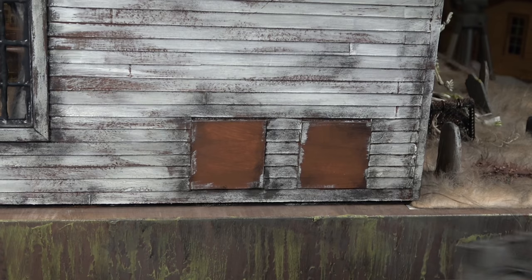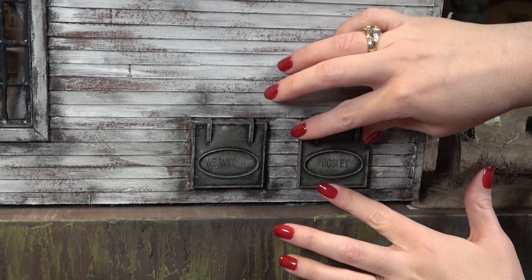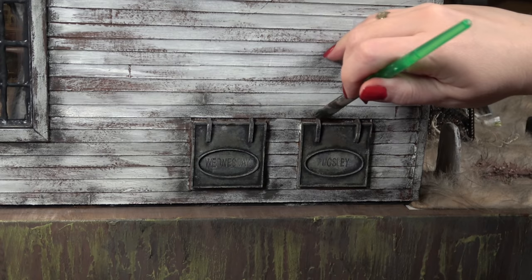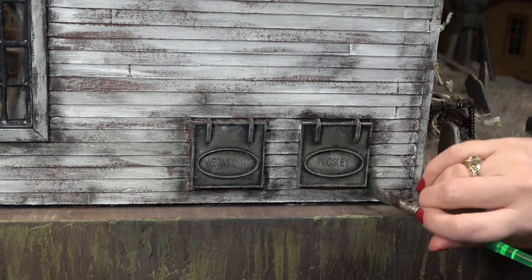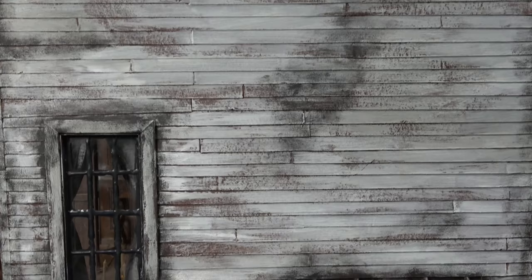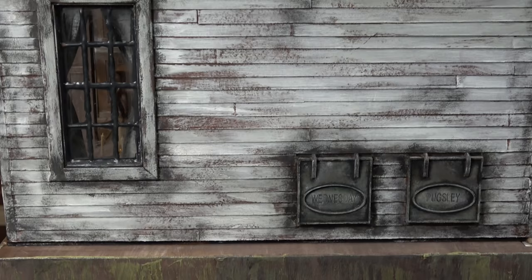Now that they're done I can go ahead and install them in the placeholders. I'm so glad I installed those placeholders over a year ago to remind me I really wanted to add these doors. It's definitely a very unique part of the house that you see in the original movie. Once they're installed I'm dry brushing with some black paint all around so it looks like they've been there for years and years.